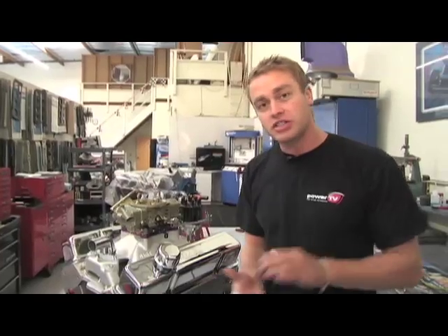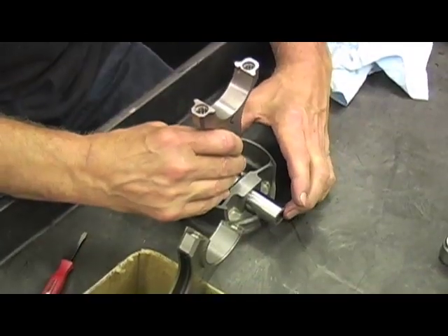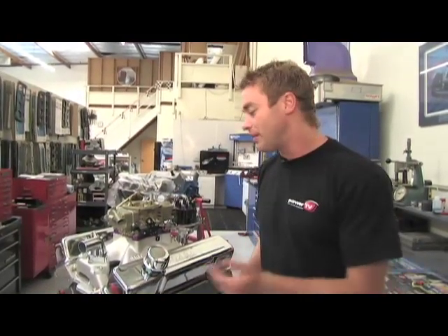We'll find out on the dyno what difference that makes. We've chosen two performance upgrades on this engine: H-beam rods and forged pistons. Because we're planning to run nitrous, Dart felt that this would be a better option for us. Yesterday, West Tech strapped on the top end kit, so let's check out some of the highlights before we hit the dyno.